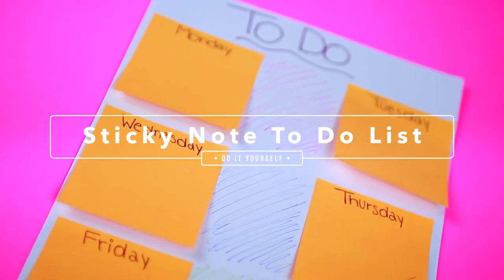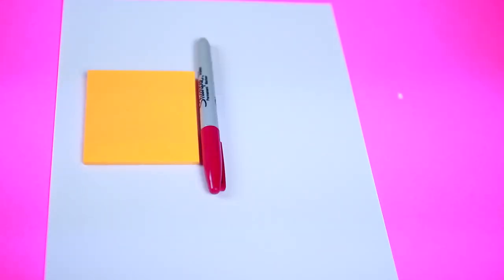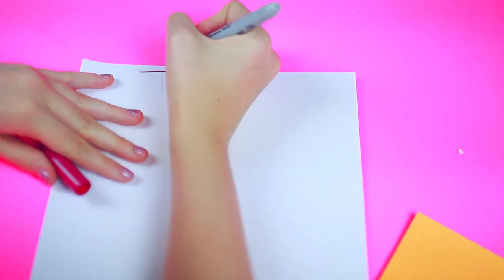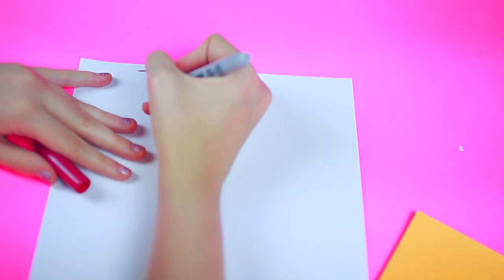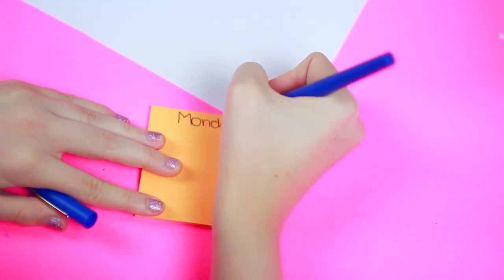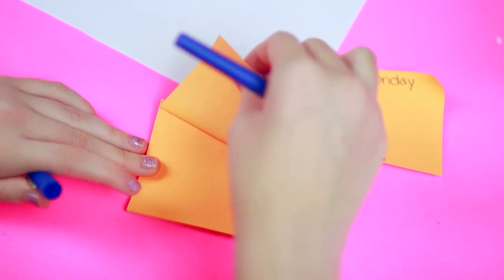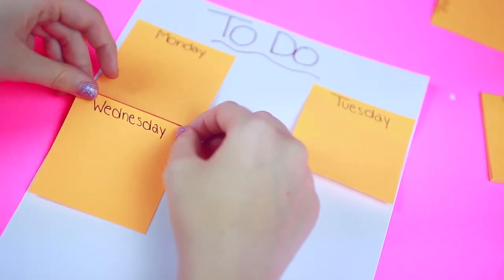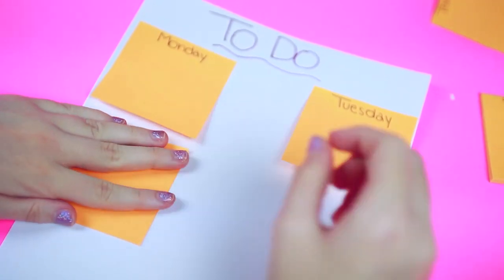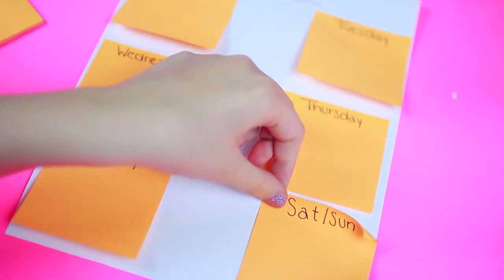In this DIY we will be making a sticky note to-do list. All you are going to need is some card stock, some sticky notes, and a marker of your choice. At the top just write 'to do' with your marker. Then take your sticky notes and on each sticky note write each day of the week — Monday through Sunday. I did Saturday and Sunday on the same sticky note but you don't have to. Take each sticky note and put it on the piece of card stock, so each day of the week you can write whatever you need to do. You can reuse this every week, and it's just so cute and easy.